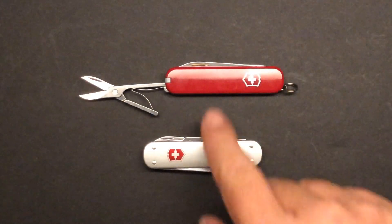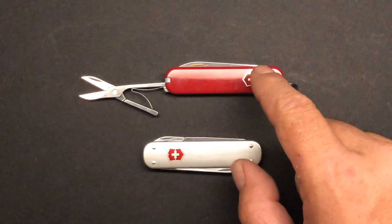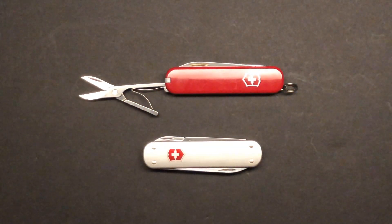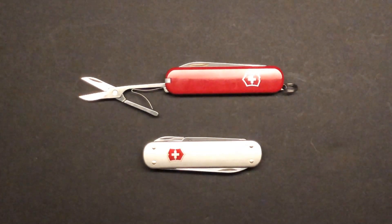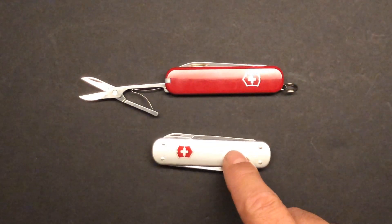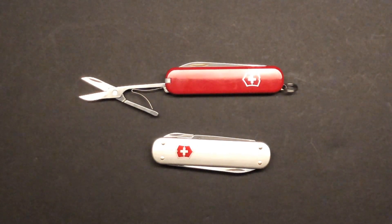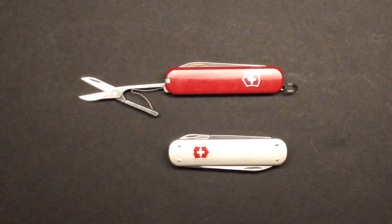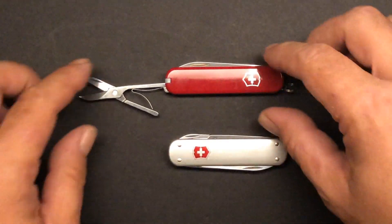Both of these are going to be 74mm — just under 3 inches at 2.9 inches. The height on the Ambassador is 0.4 inches and it weighs 1.2 ounces. The Money Clip is actually a little thinner at 0.3 inches wide, also 2.9 inches or 74mm, and it only weighs 1 ounce — ultra lightweight carry.